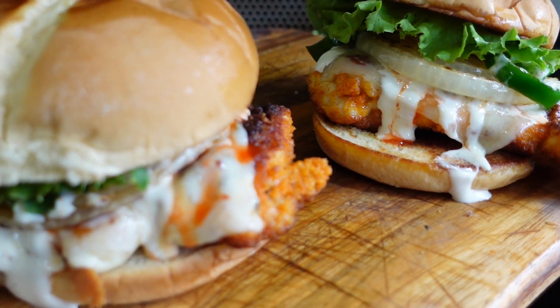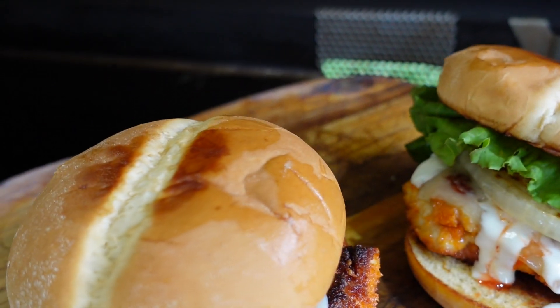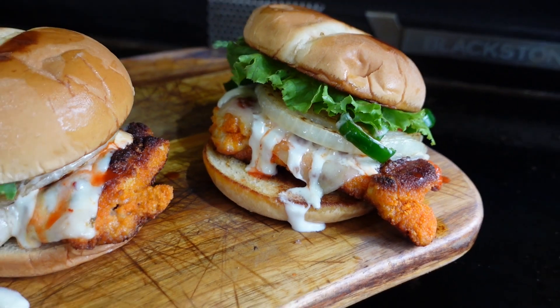Man, look at this monstrosity we made on the Blackstone — look at that toast on the bread! These are our spicy buffalo chicken sandwiches. Like I said, we tried these the other day and they were really good. The kids are behind the camera — they say hey! They're getting camera shy, but they're still here. Oh wait — we got a special guest! It's Ansley, also known as Tootie — she's growing up! She doesn't want to try one on camera, but she'll eat it after.